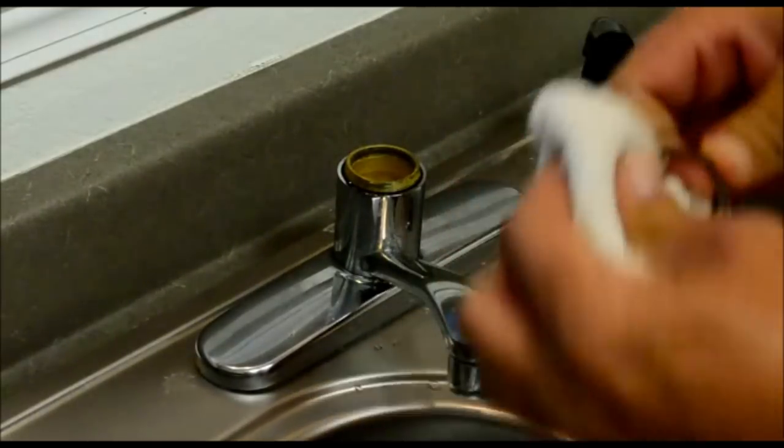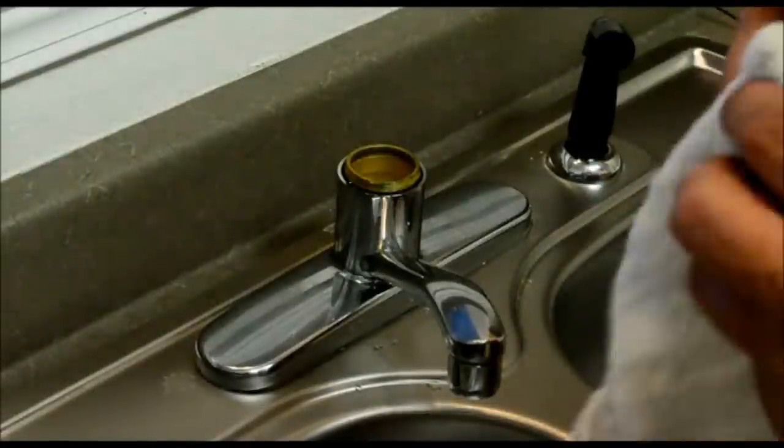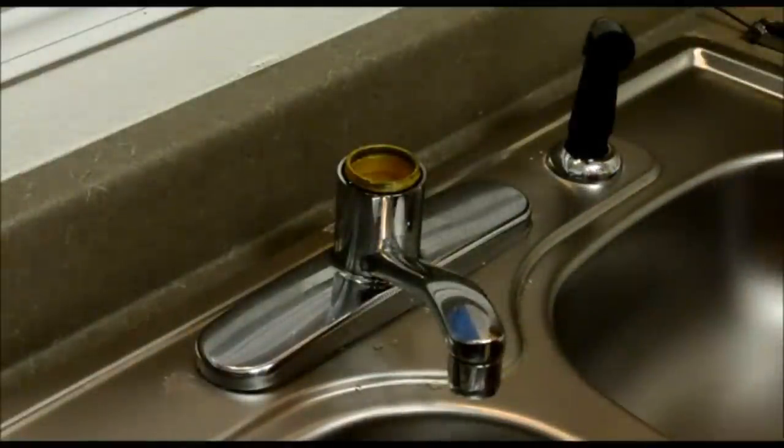What you want to do after you get these pieces off, go ahead and clean them. Any grease or anything that's on them, you want to wipe that off. That way your job is nice and clean when you go to put everything back together.